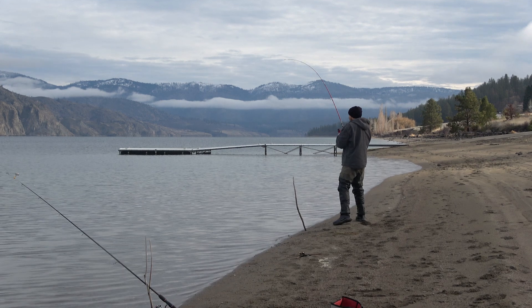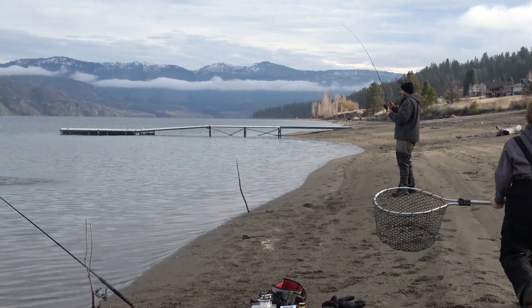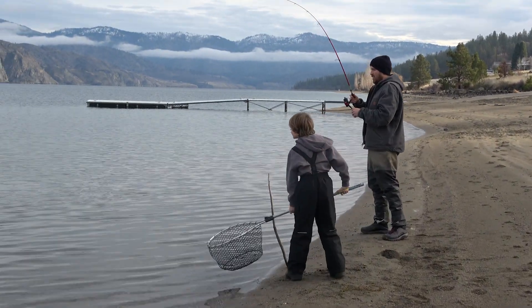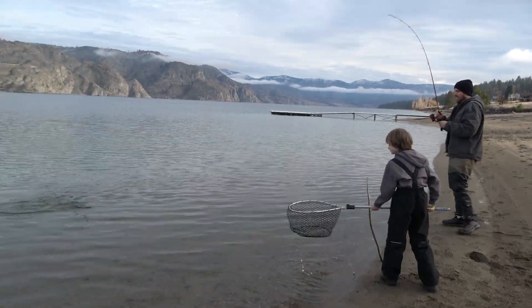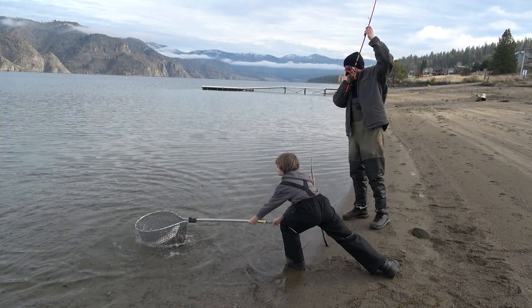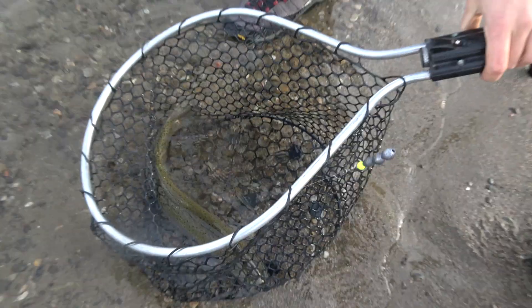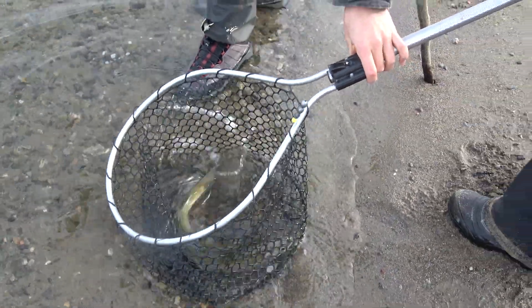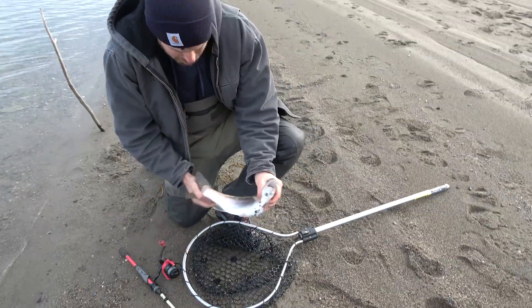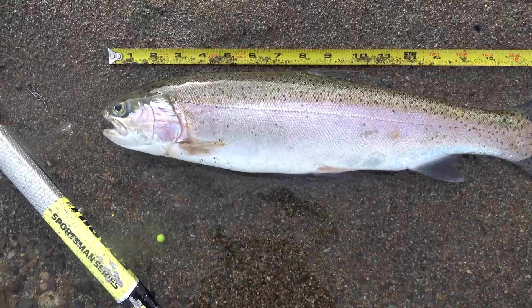Fish on! Cooper grabs the net and gets it done — that's a keeper, a pretty nice one. It bit a Jet Puff marshmallow and a night crawler. Nice work. Good job — that's three off the bank. It's a good-sized fish.